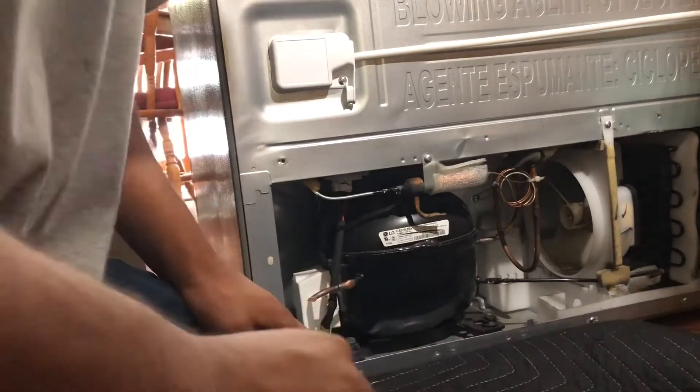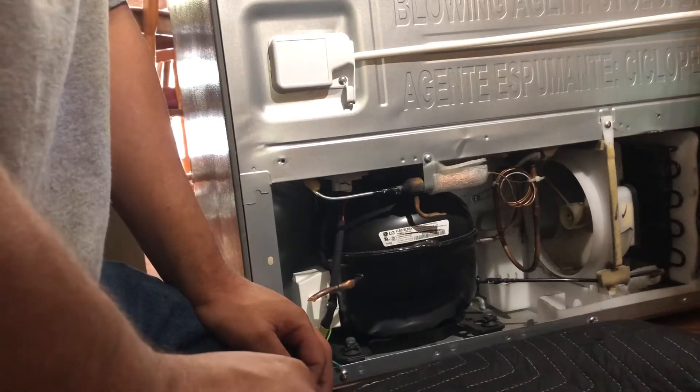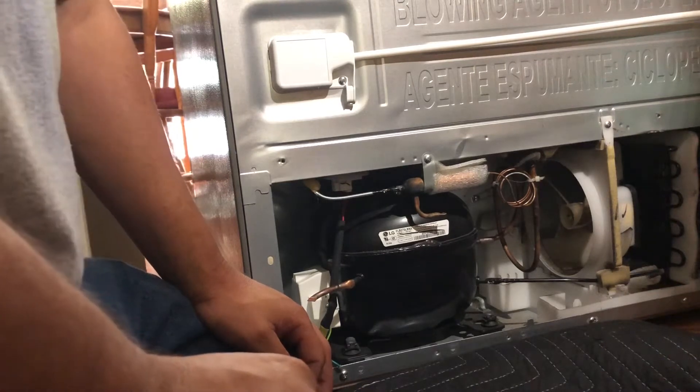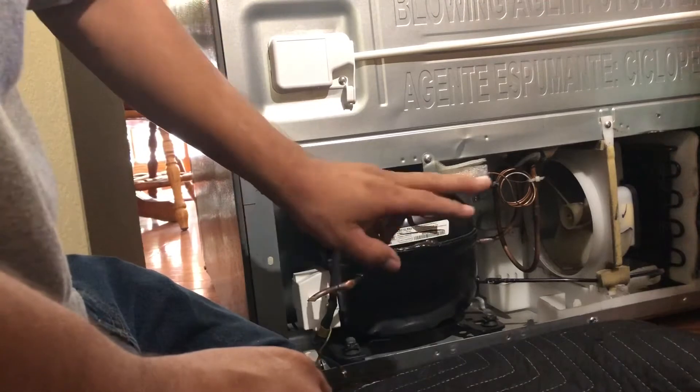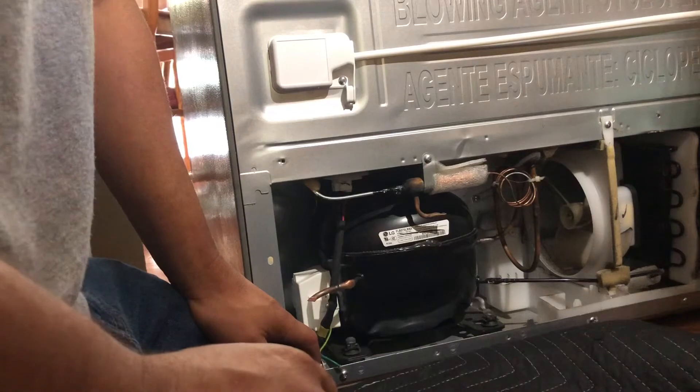A few people were asking how to recover the refrigerant out of a refrigerator, so we're going to go ahead and replace this compressor today. I wanted to make a quick video on how to recover the refrigerant.